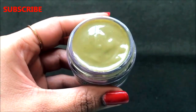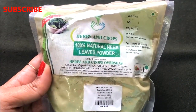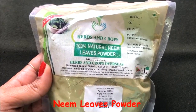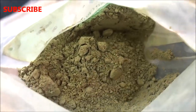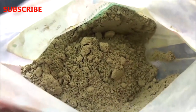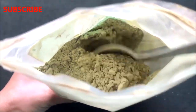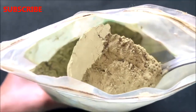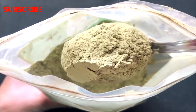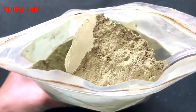To prepare this highly effective homemade neem cream, you firstly need 100% natural neem leaves powder. I am using readymade neem powder today, but if you want to know how to prepare the cream from fresh neem leaves, tell me in the comment section and I will try to make a video on that. This readymade neem powder will give the same results as fresh neem leaves.